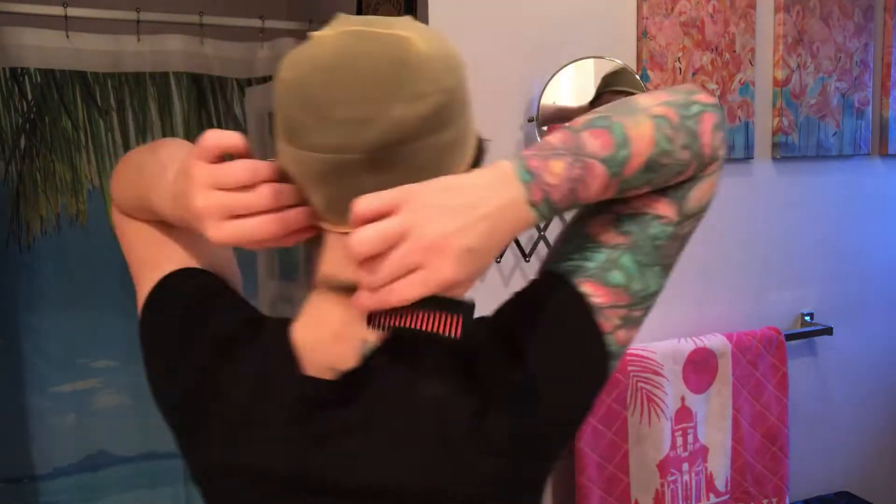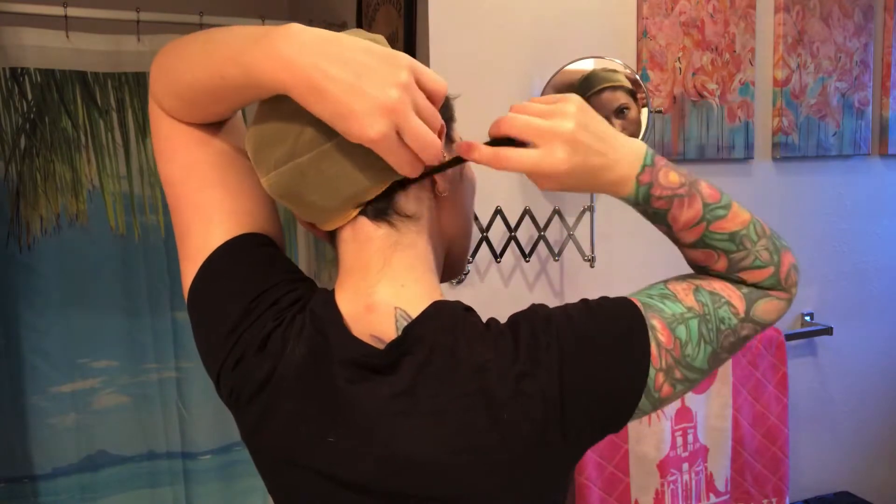Now you're gonna get your rat tail comb and use the flat side and just tuck all those loose ends underneath the wig cap. You want to bring the wig cap down as you're doing it, stretching it further forwards, tucking it as you go — tuck and pull.